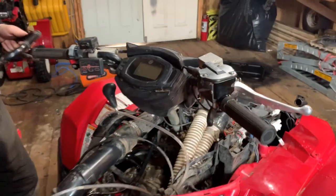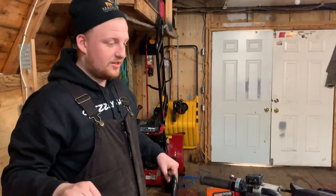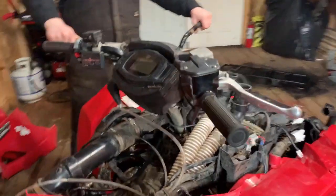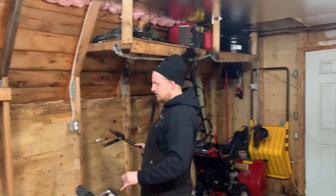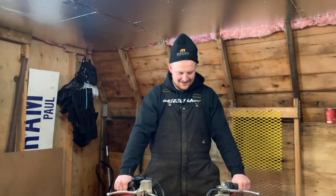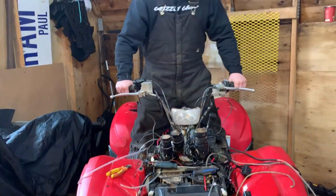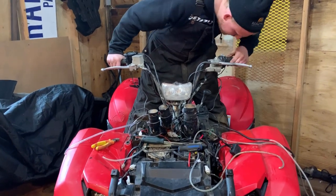We're going to swap out the stock Kodiak bars for some stock grizzly bars. We measured them off — they're going to give him three inches of height. These are much taller than the original ones. We put our riser kits on — we got two sets of these kicking around. We're also taking off some stickers for him — they're warning stickers and don't need to be on there. Win! That's a lot higher. That's awesome. Looks good.